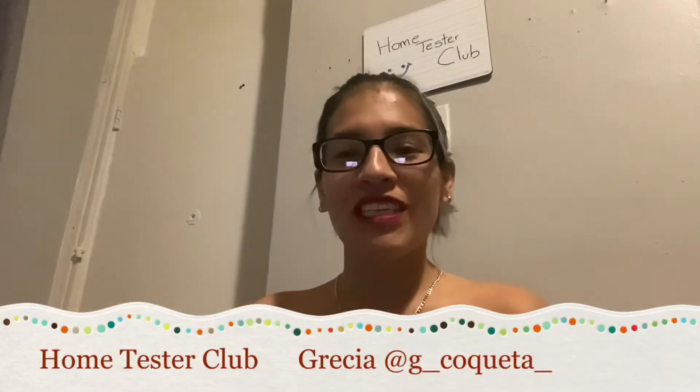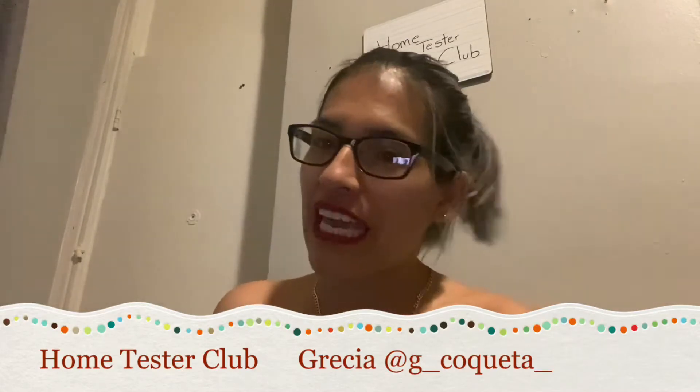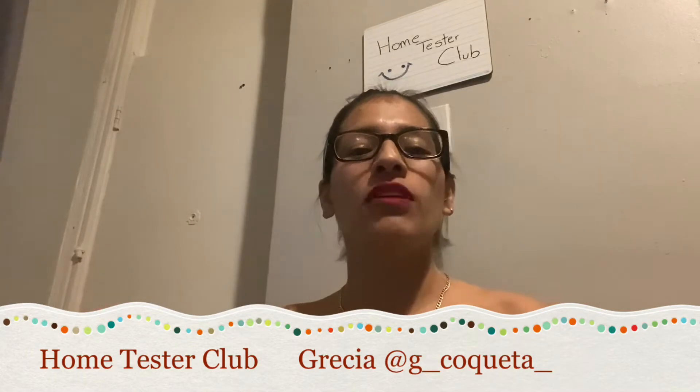Hello my friends, how are you? Welcome to my channel, my name is Grecia. If you haven't visited me already, welcome! If so, welcome back. I'm going to be unboxing something that makes me very happy. I recently discovered Home Tester Club — it's a website where you can go, sign up, and enter your information. I was applying for everything because all the campaigns were open for me.